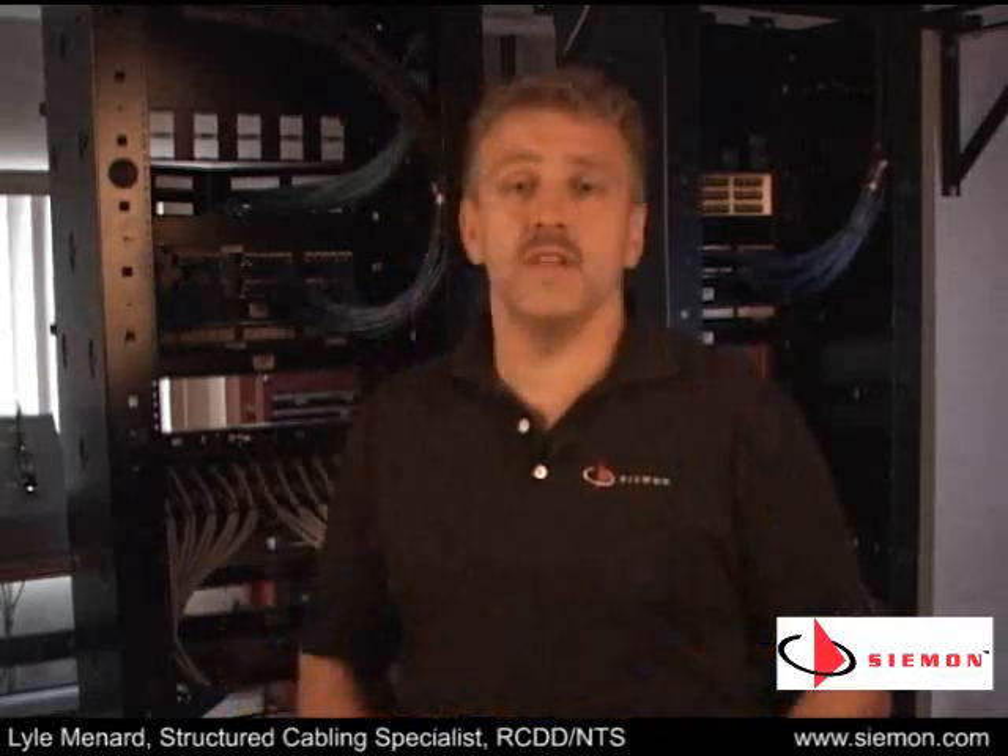Field terminations are typically the core of the work done in the data center telecommunications room. When performed by a trained installer following standards-based practices, field terminations offer top-notch performance and can be done pretty quickly. But that doesn't mean they're always the best or most efficient option. Pre-terminated cabling assemblies offer a whole list of benefits, especially in the data center. I'm Lyle Menard and I have something to say about pre-terminated copper and fiber trunking cable assemblies.